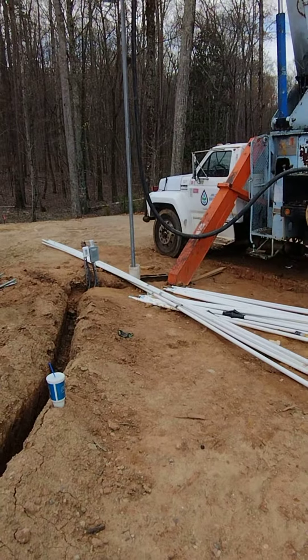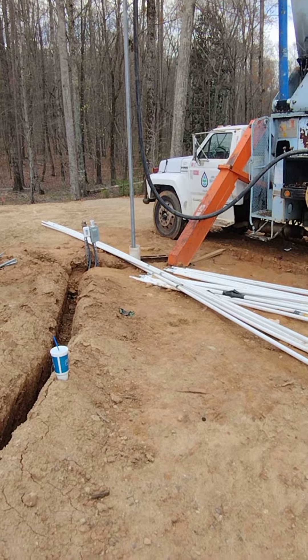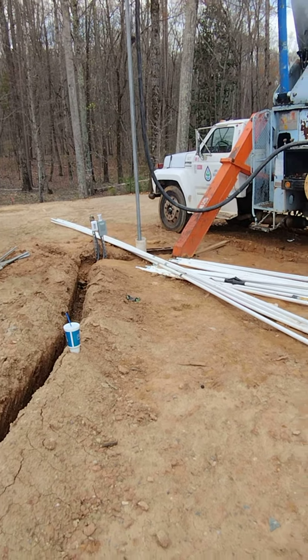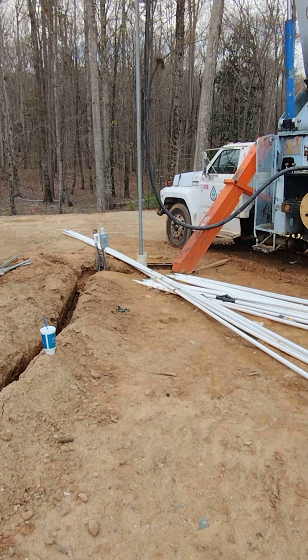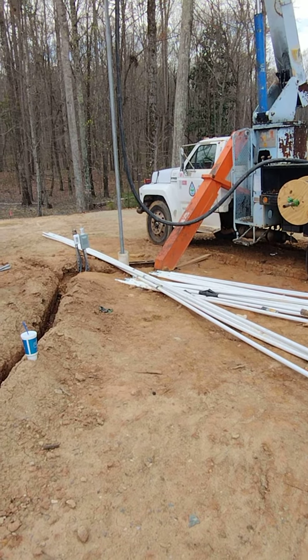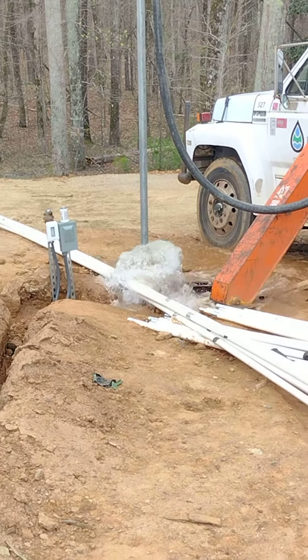Air hose, run down the pipe, down the well. We had a blockage about 220 feet. We put a hammer on it, and now we're blowing the water off right now.